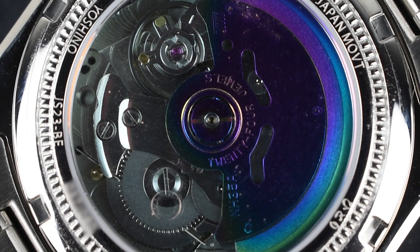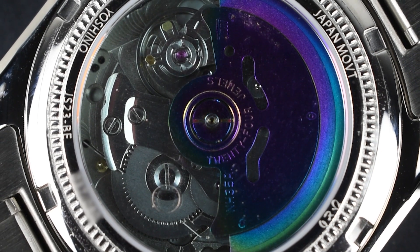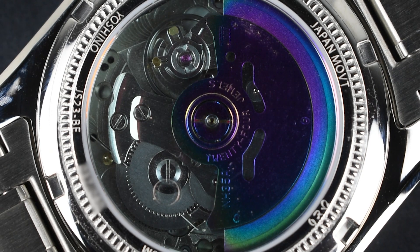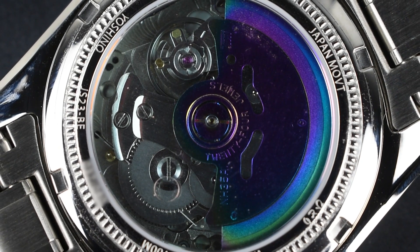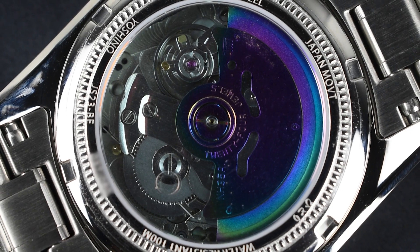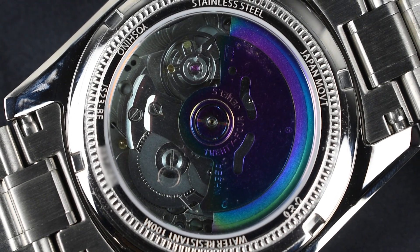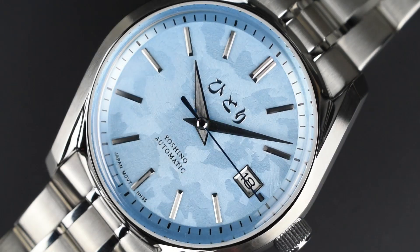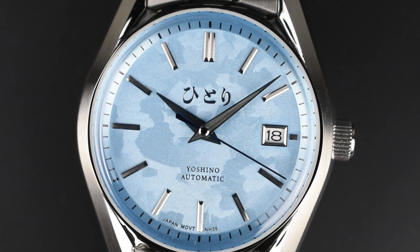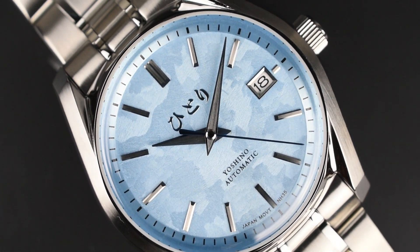Flipping it over, the screw-down caseback conceals crucial details while proudly showcasing the Japanese engine within — the automatic caliber NH35. This 24-jewel Japanese movement boasts manual winding, quick-date correction through the 3 o'clock screw-down crown, and precise time-setting with hacking seconds. It offers approximately 41 hours of power reserve when fully wound, and the ultraviolet winding rotor adds a unique look that complements the watch's aesthetics.